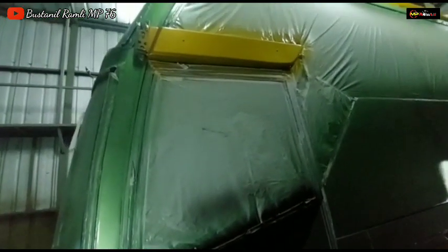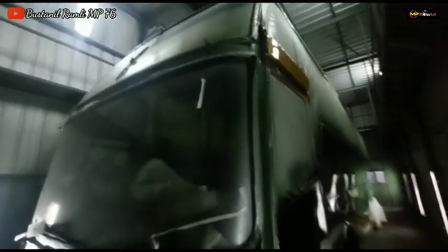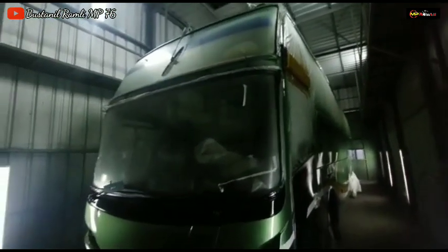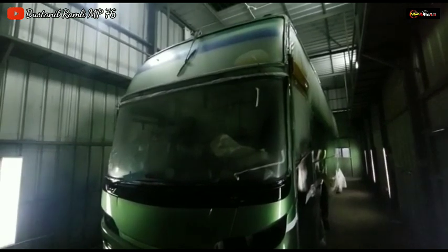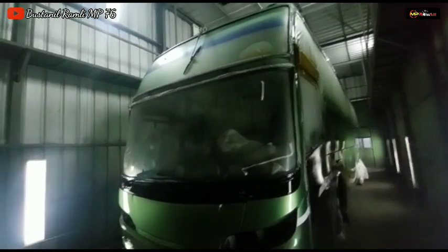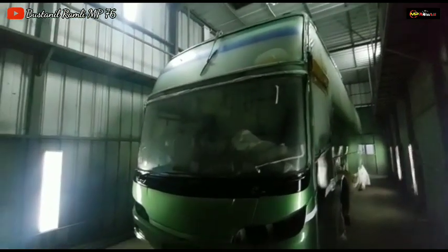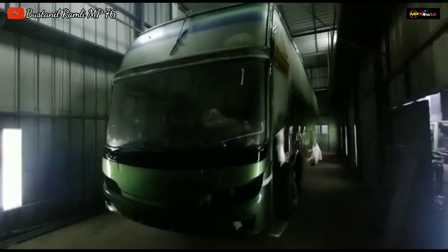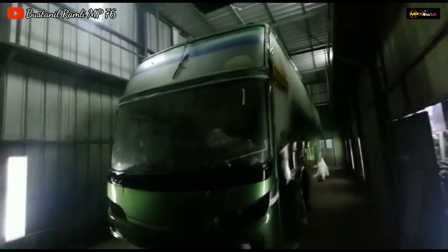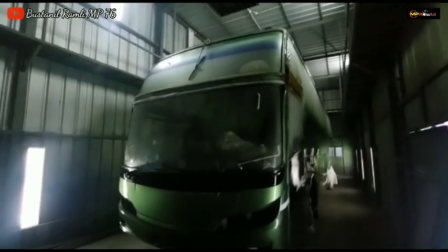Untuk sambungan top fender ini sudah kita warnain gold. Untuk top fender sendiri ini masih kita copot karena kemarin kita rapikan kembali untuk top fender depan dan yang kanan juga sambungannya lagi kita rapikan dulu. Dan untuk kaca akan kita ganti atas bawah karena kaca ini sudah pecah semua.